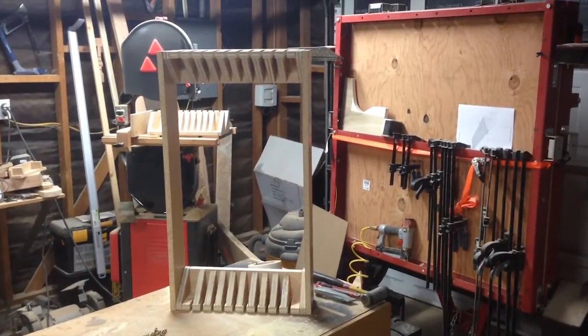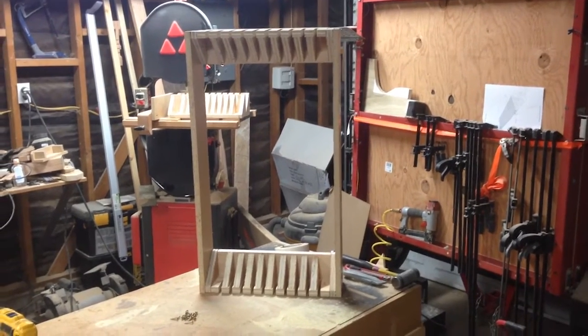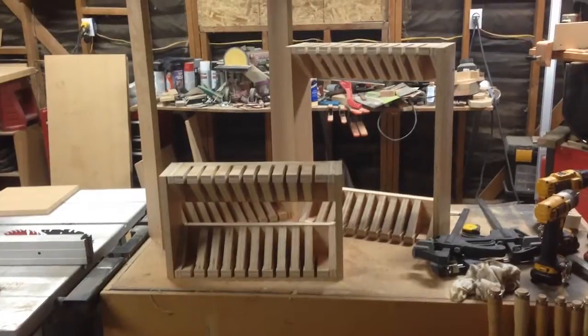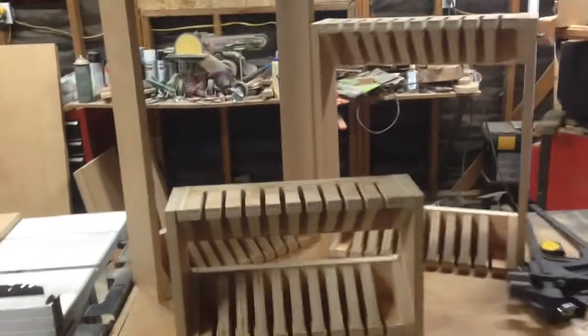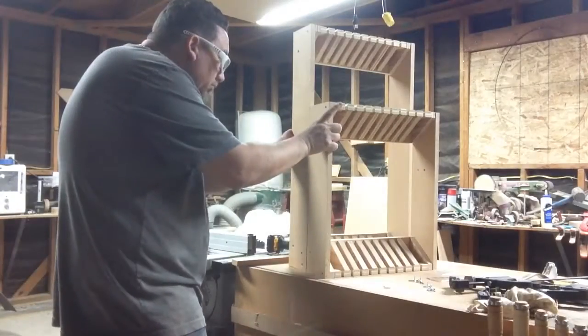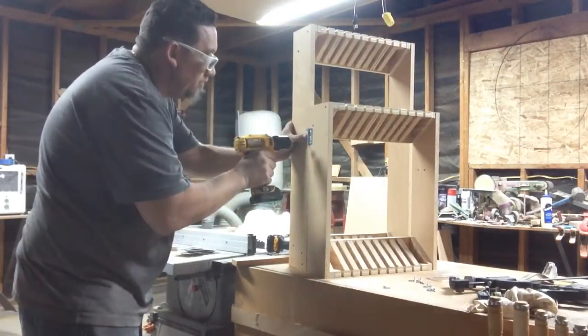And here's what I end up with. Here's all three of them — three different sizes — and I made them different sizes to fit the different size clamps. Then I'm just going to throw some hinges on it so that it'll take up a smaller footprint when I hang it up on the wall.